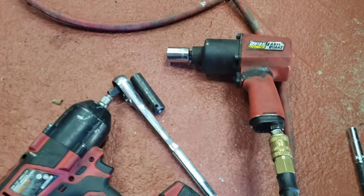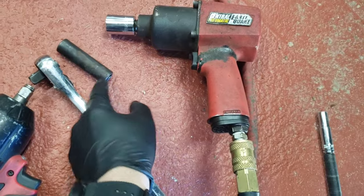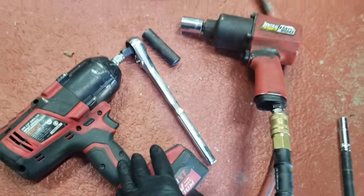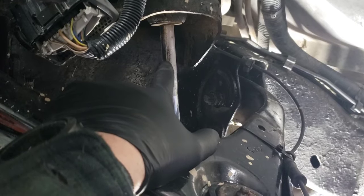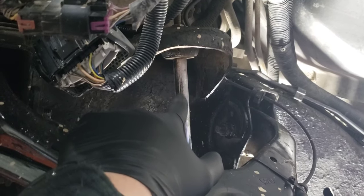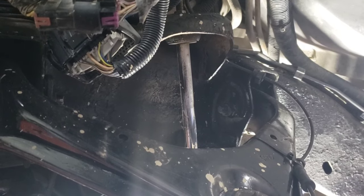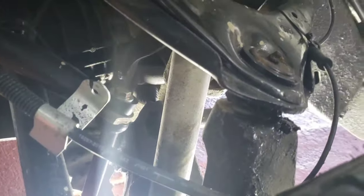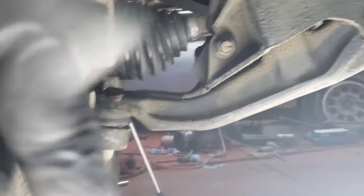Tools you're going to need: you're going to need a 21 millimeter socket — I'm looking for my black one right now — and you're also going to need a 14 millimeter. You may need a ratchet or some sort of a power tool, air or electric, in order to get it out. My old shaft is already spinning around so I may have to lock it down with vice grips. Your 14 millimeter is up here and your 21 millimeter is right here.